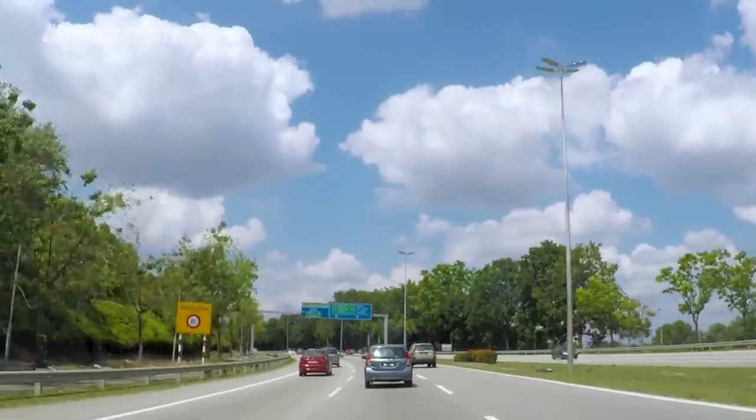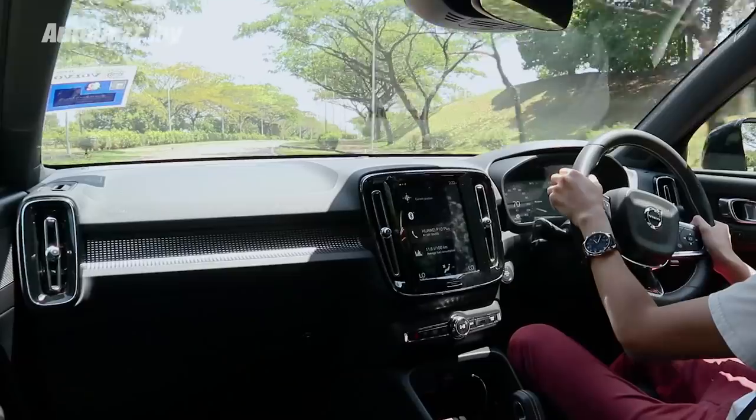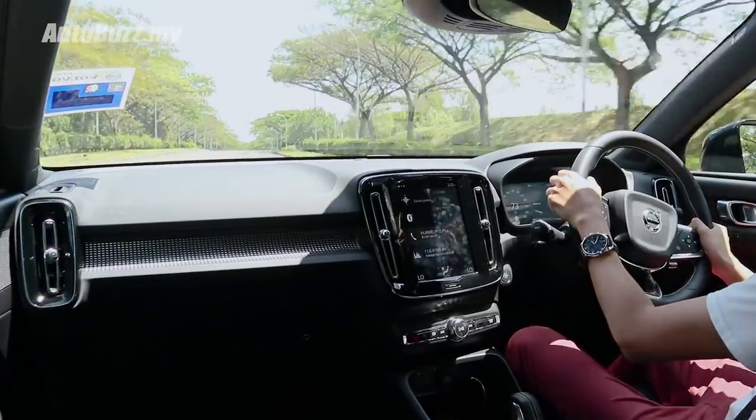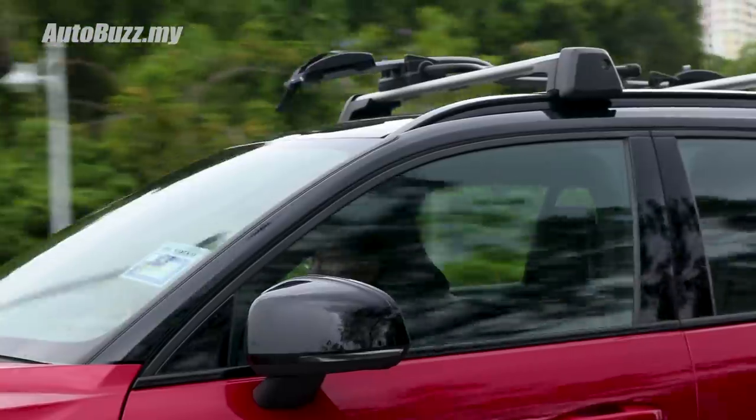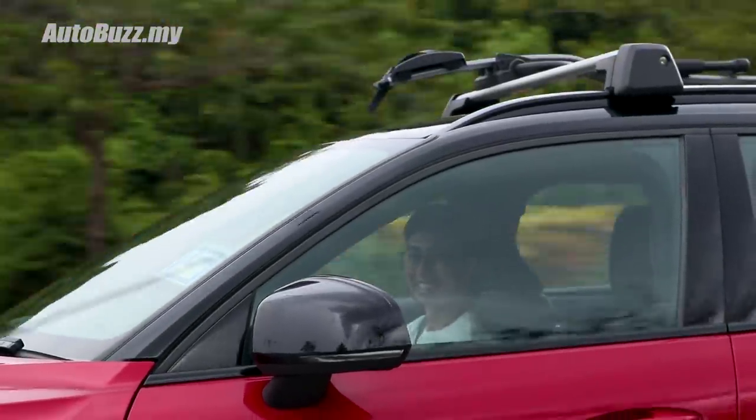Take it onto the highway and the XC40 will show you its more mature side. The cabin is well insulated all the way up to triple-digit speeds, and all you get is a bit of tyre roar — which I blame on the Pirelli P-Zeros. Just indulge in the music playing through the wonderful 8-speaker setup and you'll be in your own world.